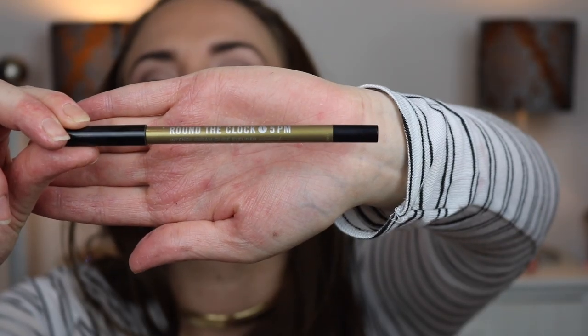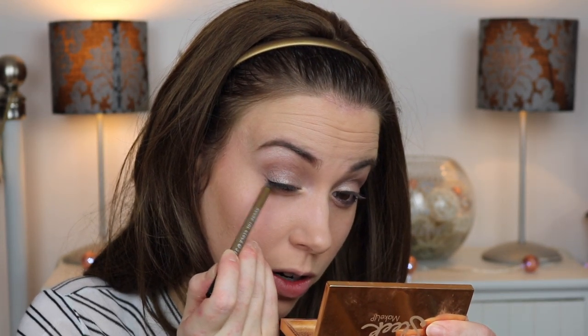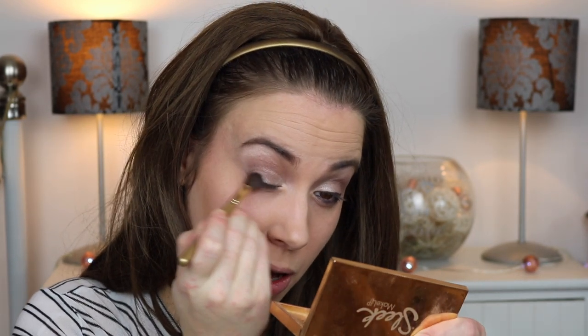Next I'm going to take the Bare Minerals Round the Clock Intense Cream Glide Eyeliner — this is meant to be waterproof — in the shade 5pm, which is a really nice aubergine brown colour. I'm going to use that inside my waterline and smudge it down onto the lower lash line as well, just to add a bit more depth and intenseness to the eye. Then I'll lightly line the upper lash line and use the eyeshadow brush to blend in that upper eyeliner.